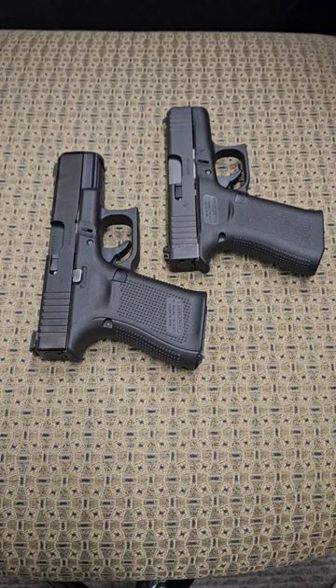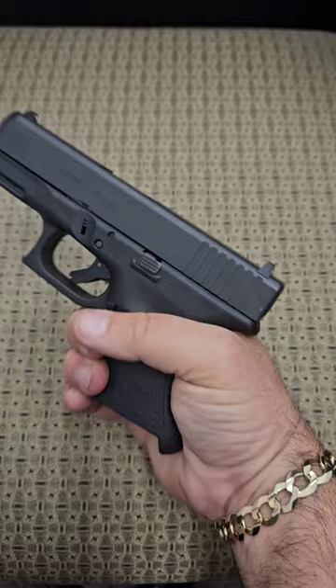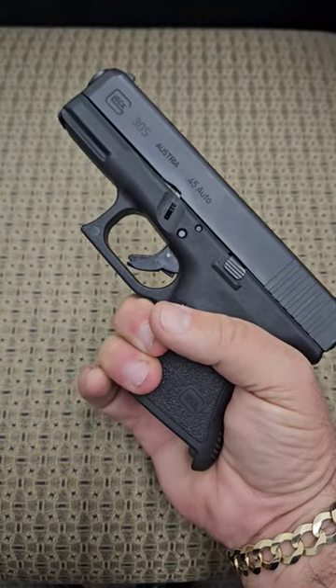Which one do I think you should carry? Neither one of them. I think you should get them out of the way and carry this one. This is a Glock 30S chambered in 45 ACP.